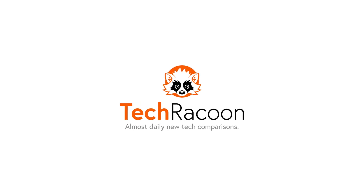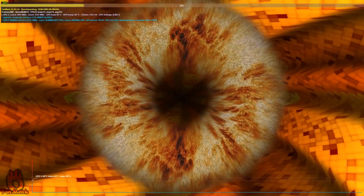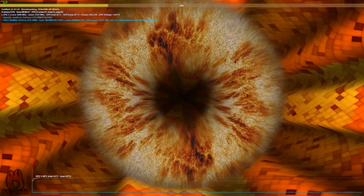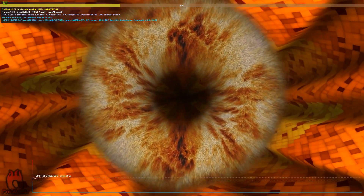Welcome to a quick tutorial for the benchmarking tool FurMark, aka the Fird Donut. I'll show you where to download FurMark, how to install it, and how to properly run a benchmark.